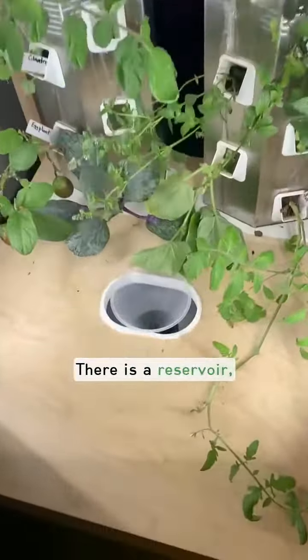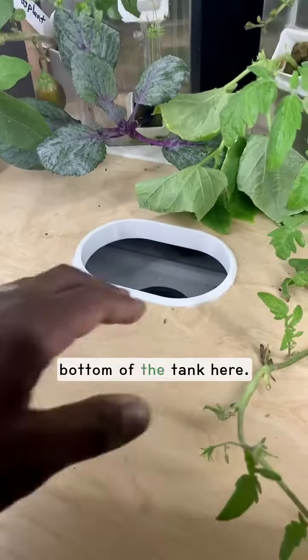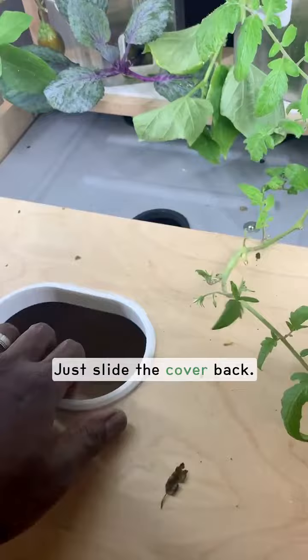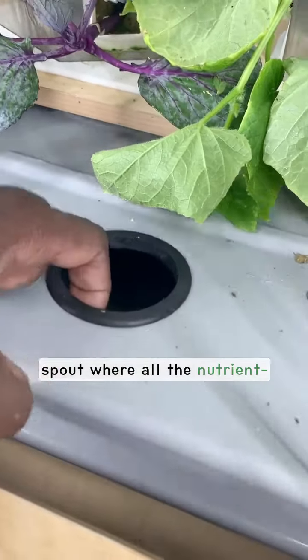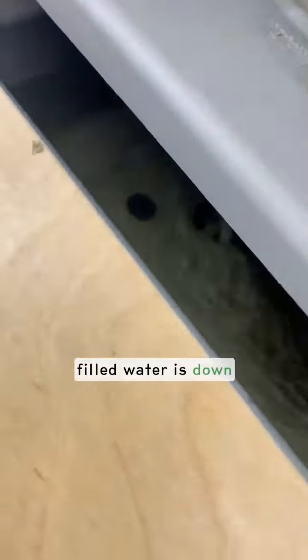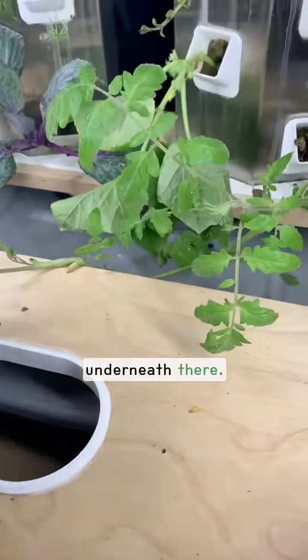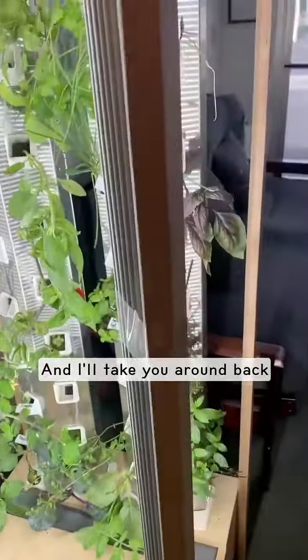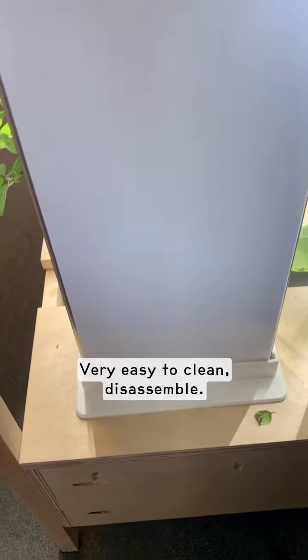There is a reservoir — a four gallon reservoir in the bottom of the tank here. Just slide the cover back. You can see the reservoir where the spout is, where all the nutrient-filled water is. There's also a pump that's underneath there. Very easy to clean and disassemble.